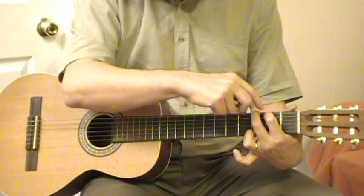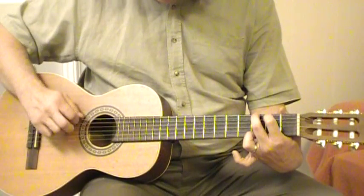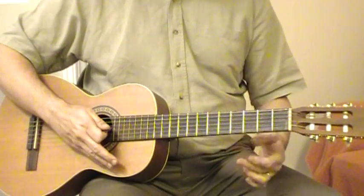Make sure your fingertips are up so they're not touching the other strings. Now here it comes — let's practice the chord together.